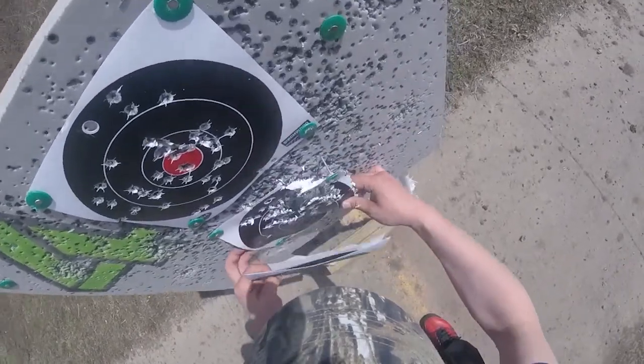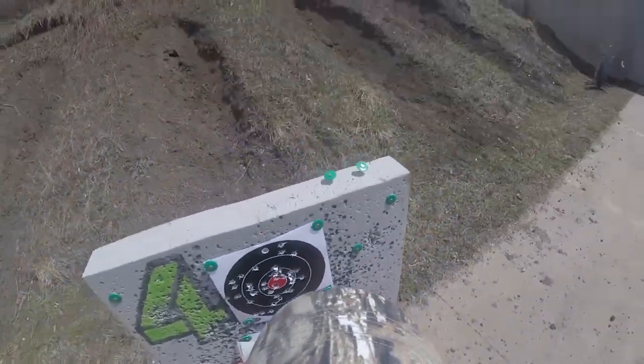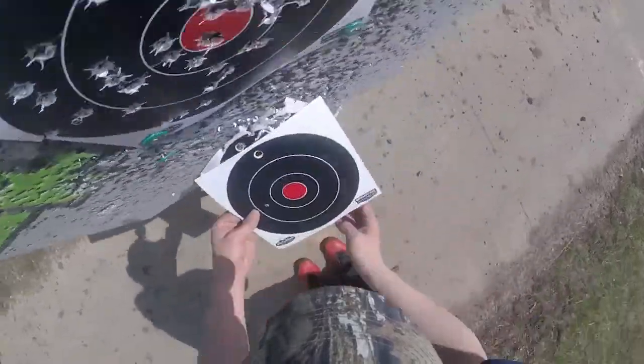Might as well clean up these targets — I don't think the next shooter is going to get any use out of them being there. Not much life left in those targets in my opinion.